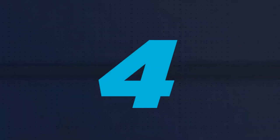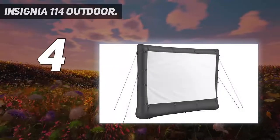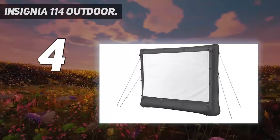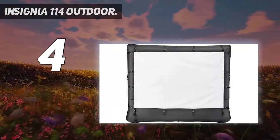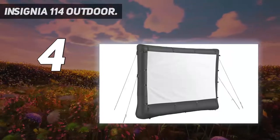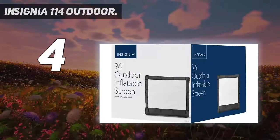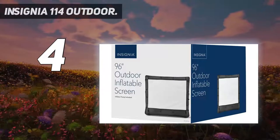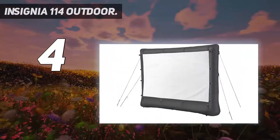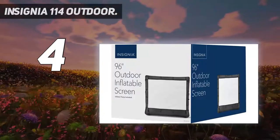Coming in at number 4: the Insignia 114-inch. Inflatable movie screens are nearly effortless to set up, and they give you a huge surface to project your movie. This top-rated outdoor projector screen from Insignia has a 114-inch diagonal screen, providing a vast viewing area that's large enough for a big group. This Insignia screen inflates in a matter of minutes, thanks to the included air pump. Though the air blower needs to run at all times, the fan operates quietly, so it won't interrupt the audio of whatever you're watching.